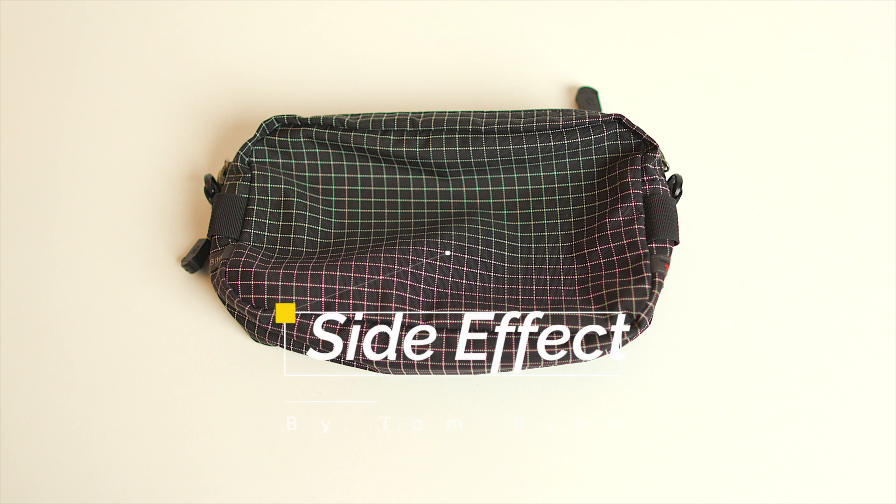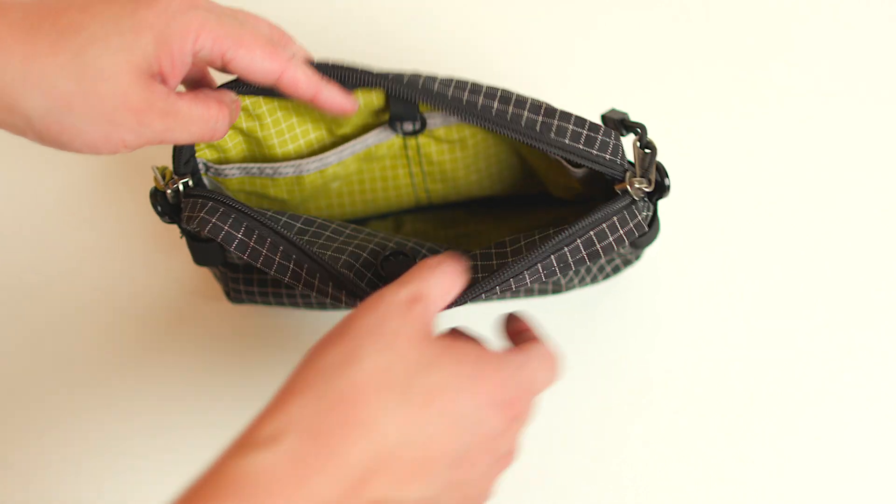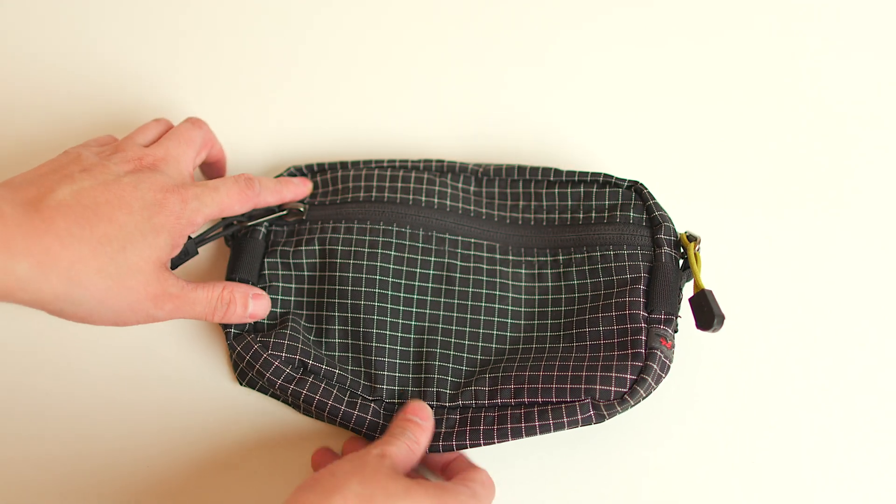Today I'm going to be talking about the Side Effect by Tom Bihn. The one that I got is the original Halcyon Black design with the Wasabi interior. This color scheme matches my Synapse 25.